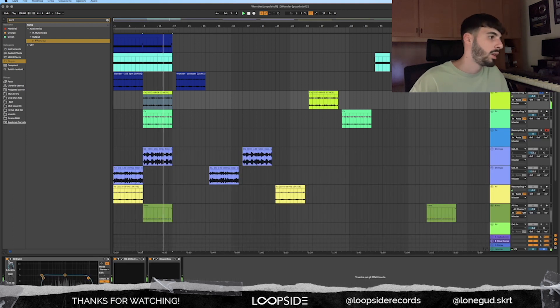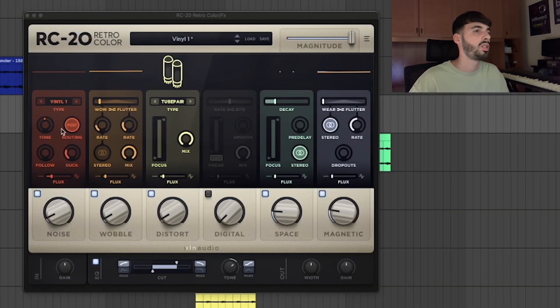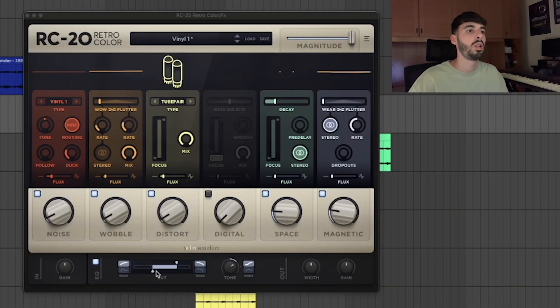For the effects, I used an EQ to cut some of the lows and a little bit of the highs. RC-20 to make it sound more vintage, and I cut more of the lows and highs. I used the vinyl one preset — added some noise, some wobbles, some distortion, some space.